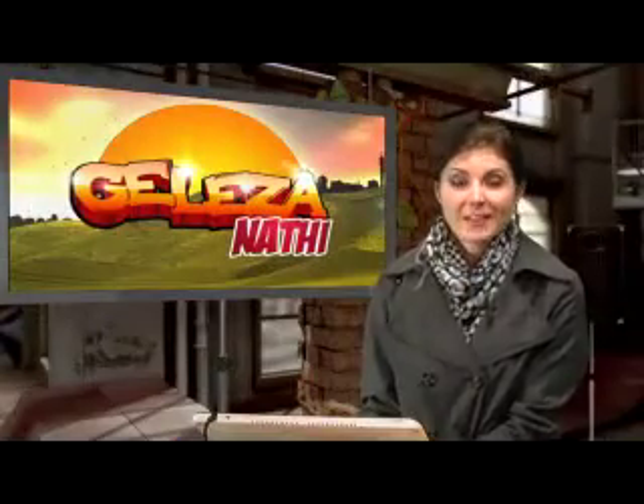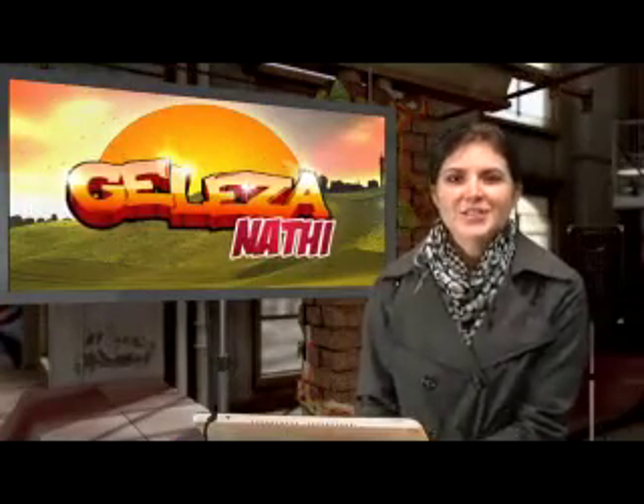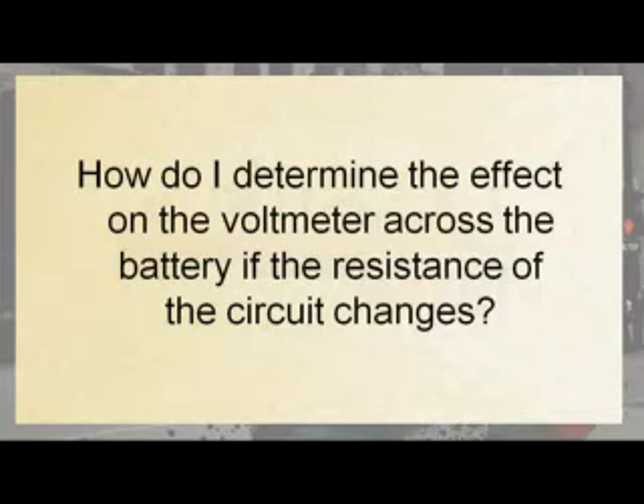My learner question is: how do I determine the effects on the voltmeter across the battery if the resistance on the circuit changes? Well thanks Nonutandu for that question. Let's just repeat it for our viewers at home: how do I determine the effect on the voltmeter across the battery if the resistance of the circuit changes?